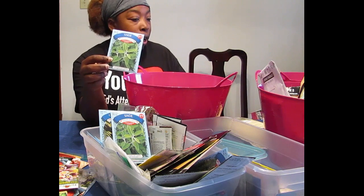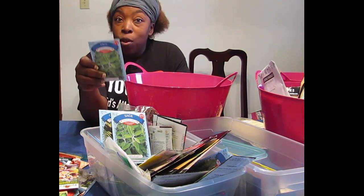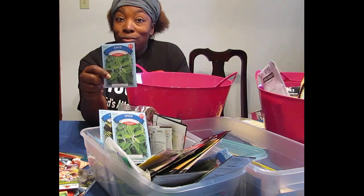Sage — I've got one that came from the Dollar Tree also, but those things are hard to kill. If you want a hearty herb, plant some sage.